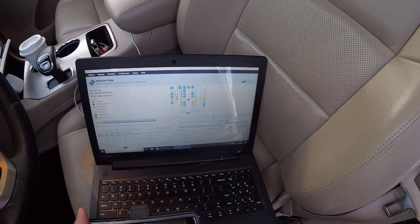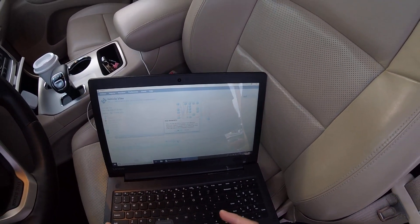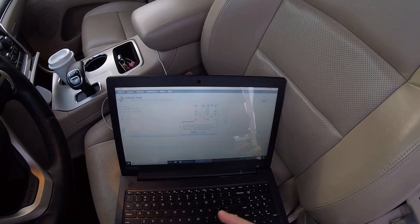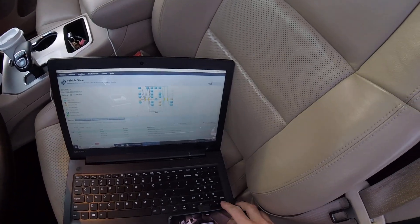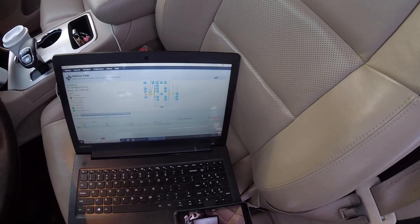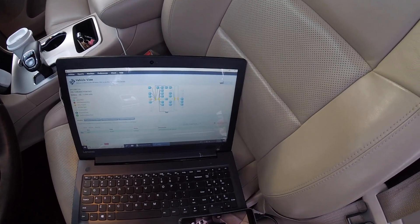What we're going to try and do is just clear the DTCs and we'll see if it comes back. This can take a minute. And it has come back.